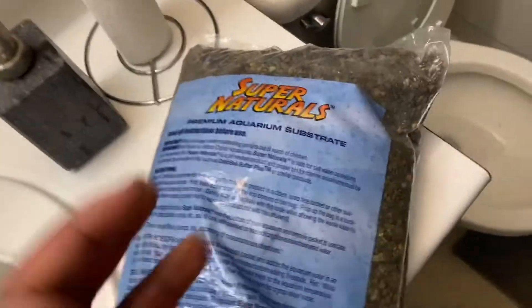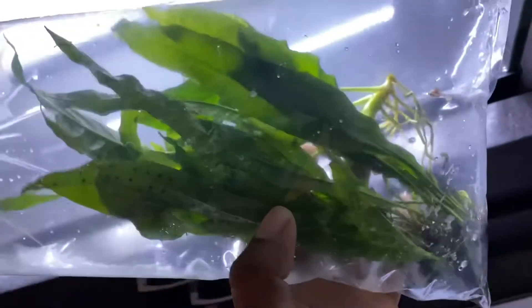Next we are going to clean out this gravel. Done pouring it in. So far I got the rocks rinsing. These are some plants I got — if you know what they are, feel free to comment below. I'll let the lady pick them out. This is going to be the planted tank for the datenoid.